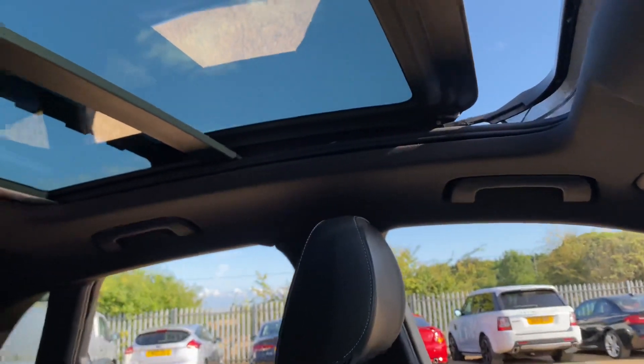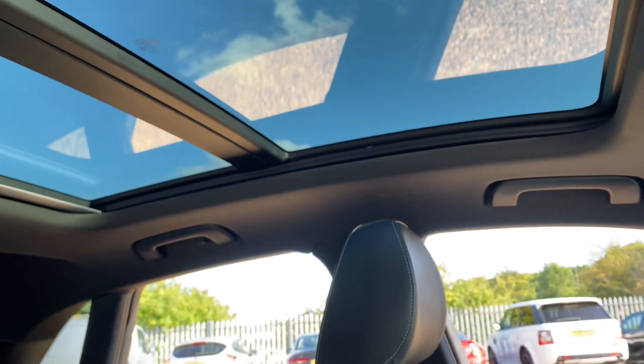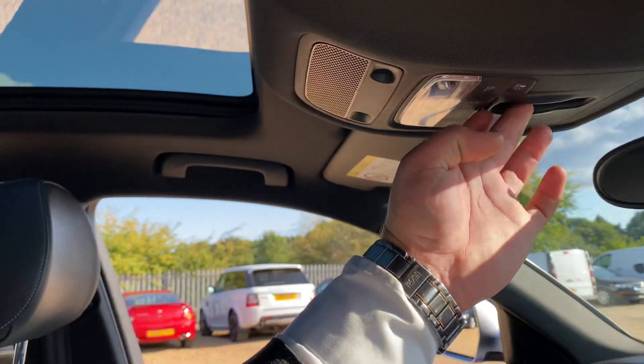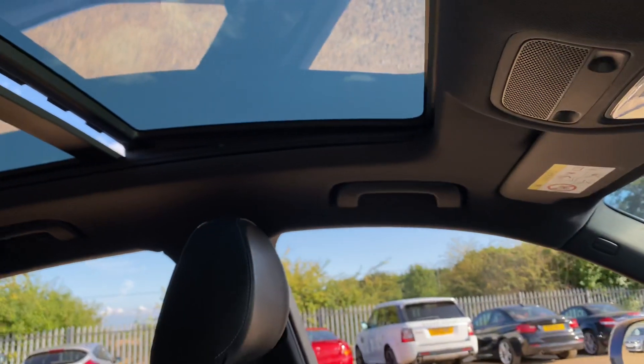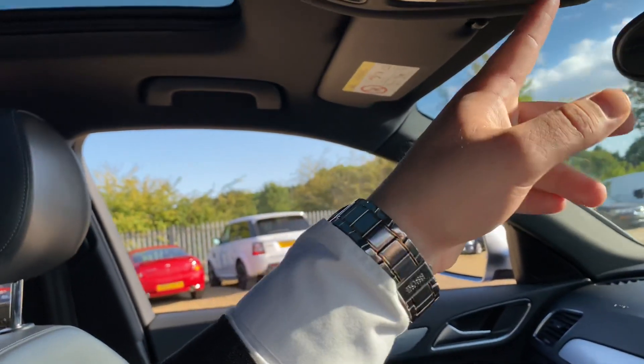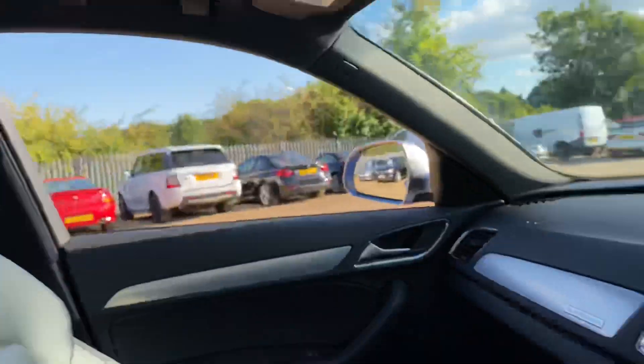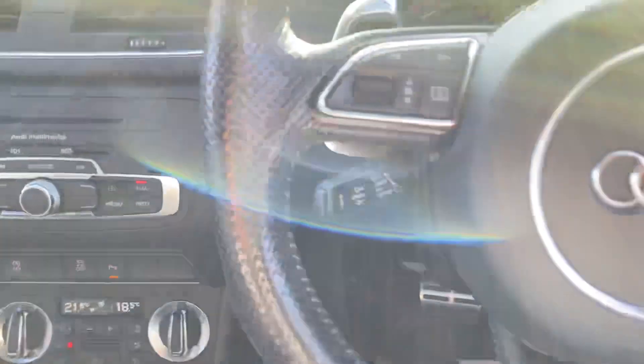Let's not forget the sunroof. With the sunroof you've got a tilt and slide function — if I just close it you'll see it splits into two so the rear section is always in place. You can also have the sunroof tilted, or fully closed, and you can pull the blind all the way across as well.